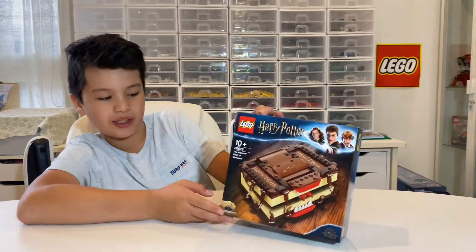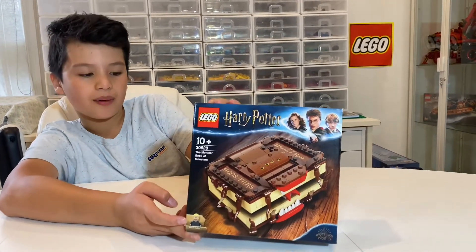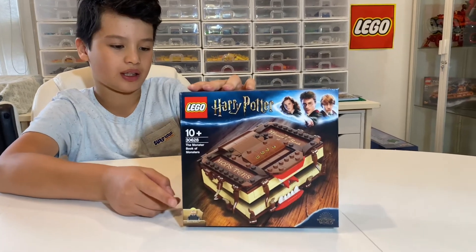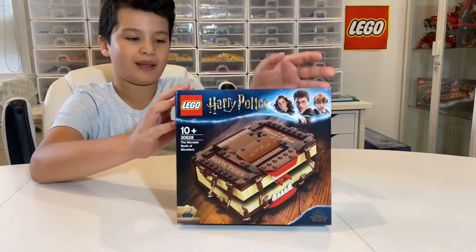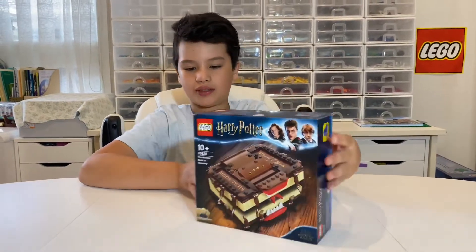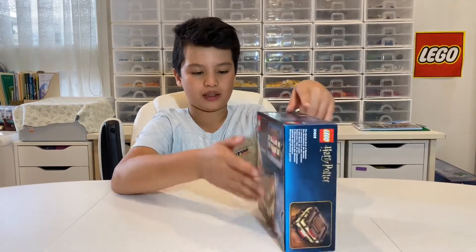The minifigure is Draco Malfoy. The only difference from him and other versions of him is that this one has different legs, but they're in the same colour as well. There's not much else to this set apart from the small function.